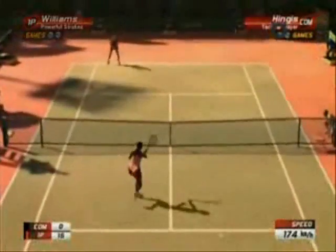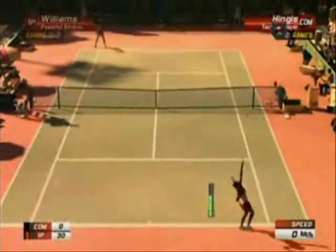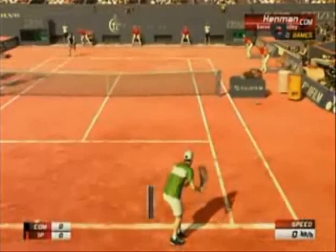Then, earlier this year, a light appeared at the end of the dark, Virtua Tennis-less tunnel. The series' third instalment started to appear in the arcades — an encouraging sign.